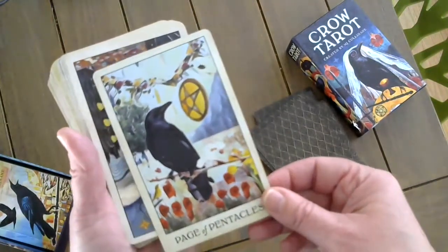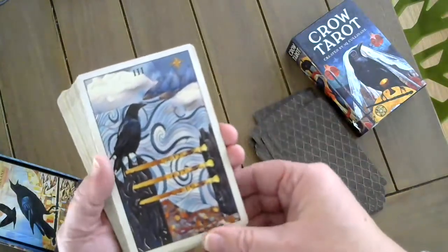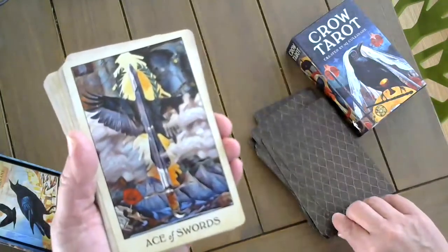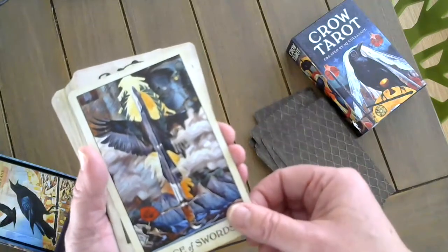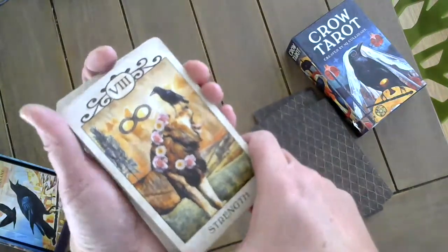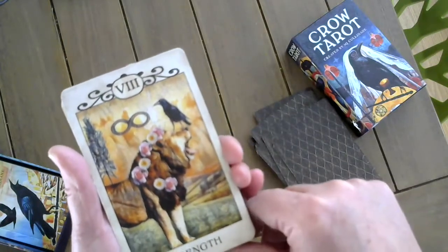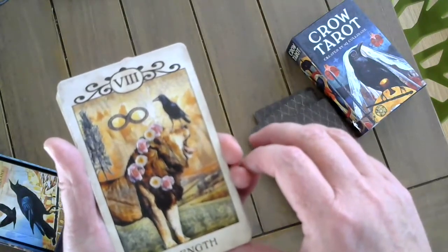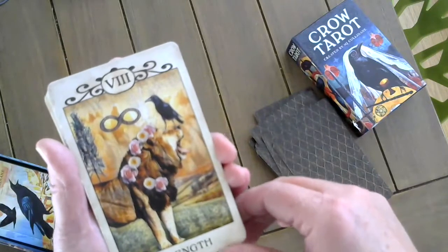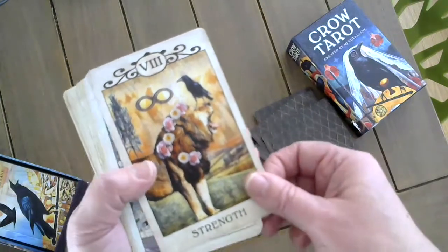The Page of Pentacles. The Three of Wands. The Ace of Swords. Strength — this card is one of my absolute favorites. It was one of my favorites to make. One, I'm a Leo. But two, it's the only card where I injected a little humor — the crow is standing on top of the lion holding down its eye in a playful way. It's not brutish or pecking at the lion. They're having fun, enjoying life.